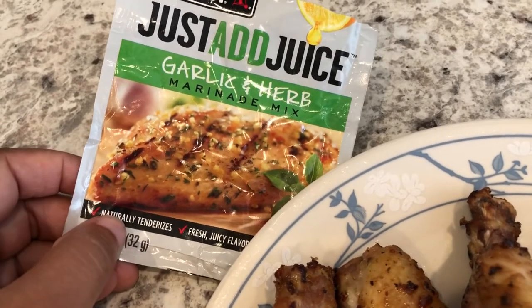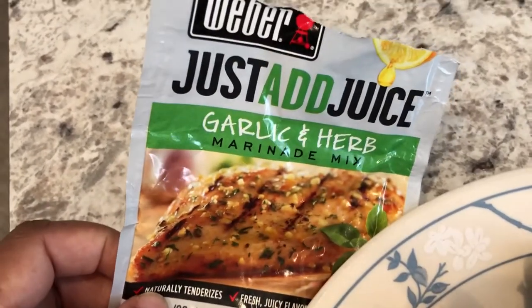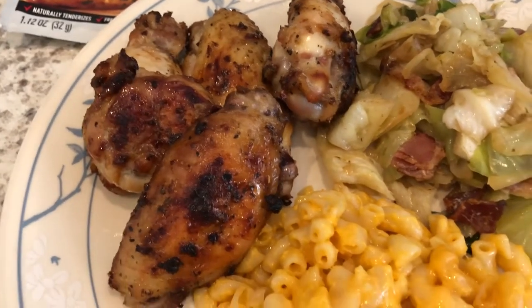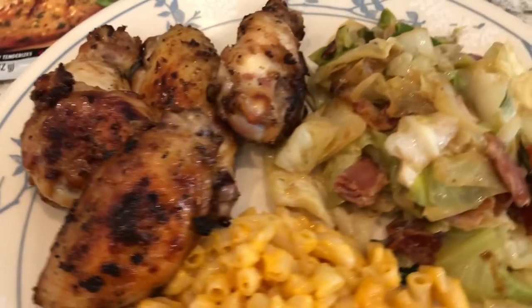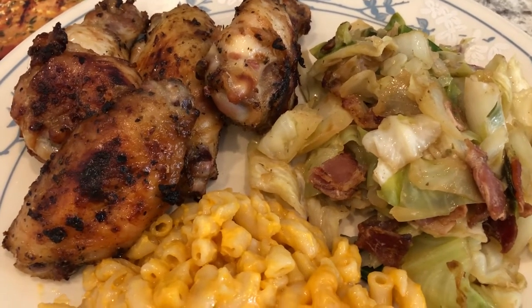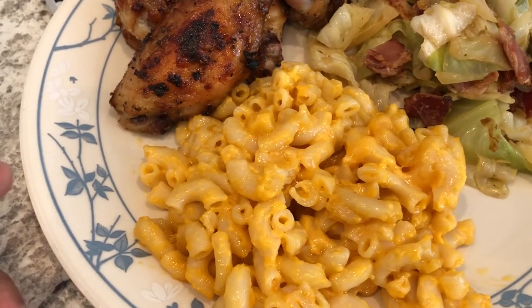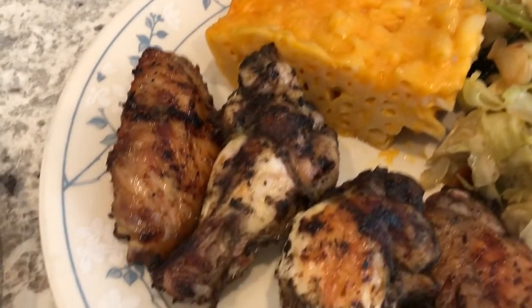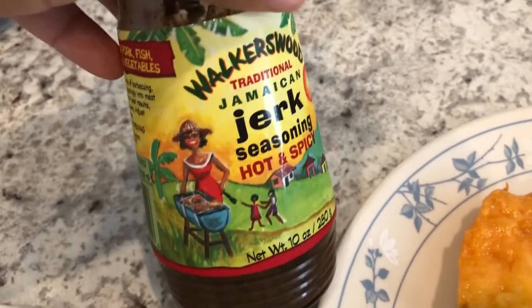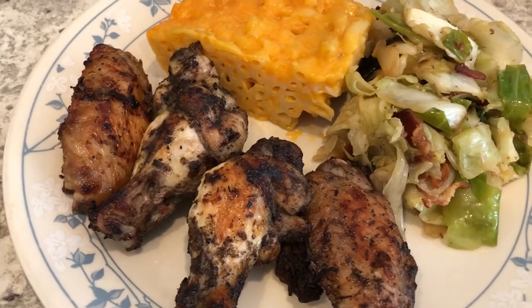Here are our plates. I had the garlic and herb wings — this is the seasoning I used. I'm still trying to use up what's in my pantry, and you're supposed to add lemon juice or lime juice to this seasoning but I didn't add either, so they are a little bit salty. Here is the fried cabbage — I seasoned it with just a little garlic salt, seasoning salt, and onion salt so it's not overly salty. We're also having the leftover macaroni and cheese from the other day. Here is Howard's plate — he has the same thing but with jerk wings and one garlic and herb wing. This is the jerk seasoning that he likes and uses all the time. This is what we are having for dinner tonight.